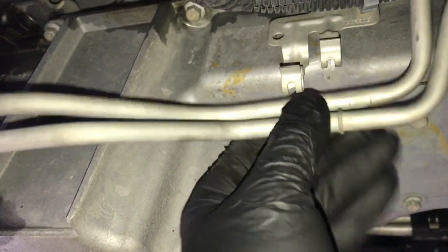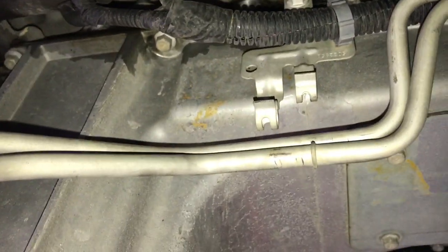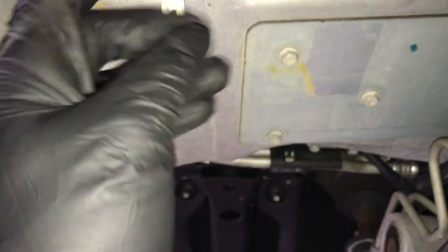One of the transmission cooler lines has a little slash mark on it and one doesn't. The one with the slash mark goes on the bottom and the one without it mounts on top — remember that when you go to put the lines back in.